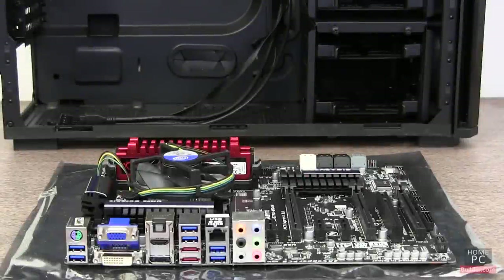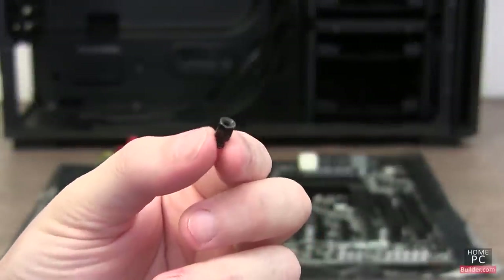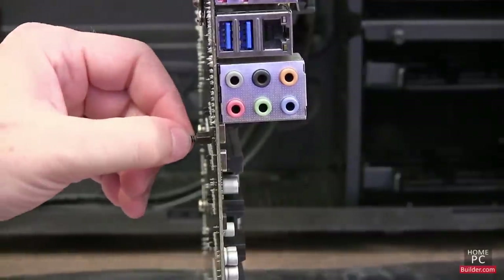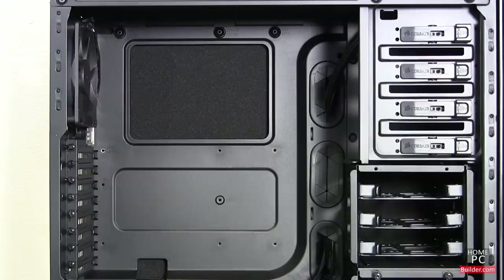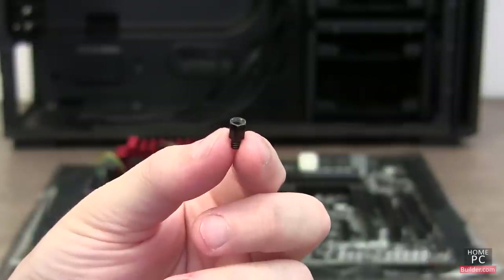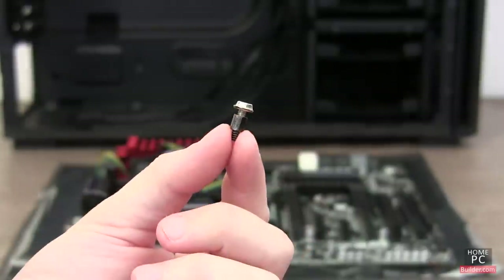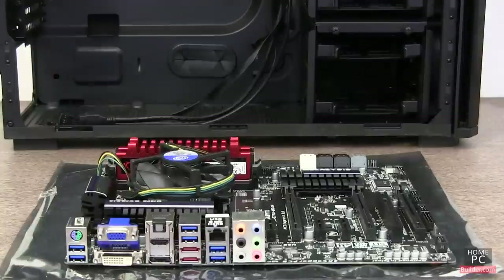To install the motherboard into our case, we first have to position the risers. The risers are designed to raise the motherboard off the back of the case to prevent an electrical short. The risers are screwed into positions around the back of the case to match up with screw holes on the motherboard. The risers have screw holes in them to allow another screw to go through the motherboard's holes and secure the motherboard to the case.